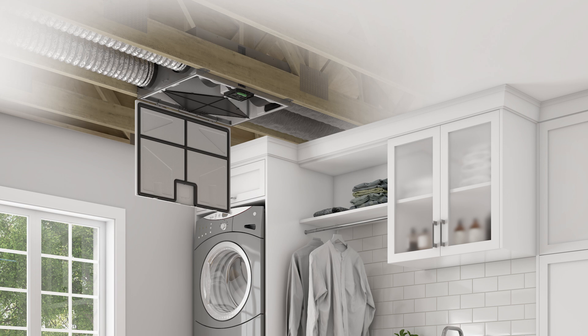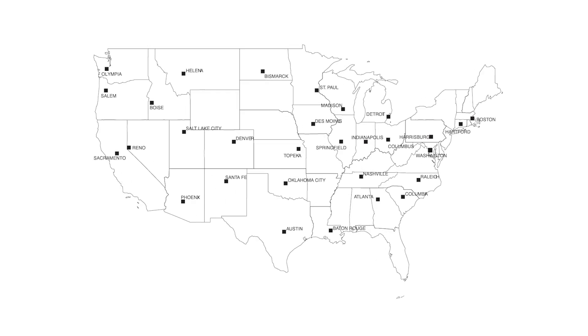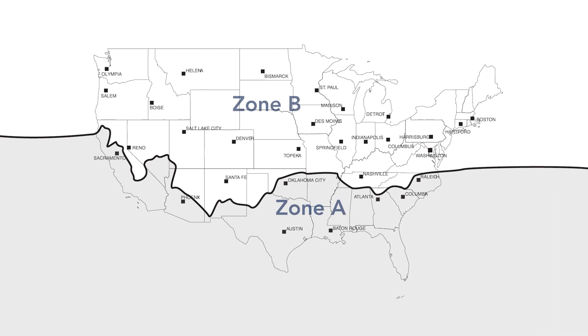The unit must be installed in a location where the surrounding ambient temperature is maintained between 50 degrees Fahrenheit and 160 degrees Fahrenheit. When the housing of the unit is installed into a space such as an attic, there are insulation requirements that must be met based on Zones A and B.